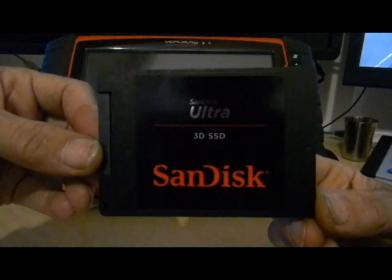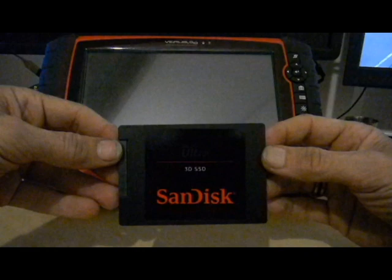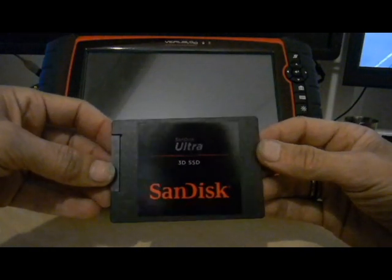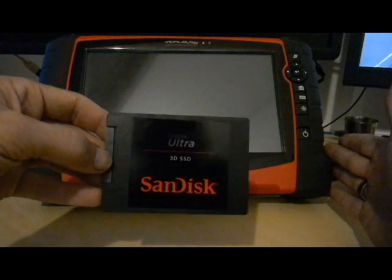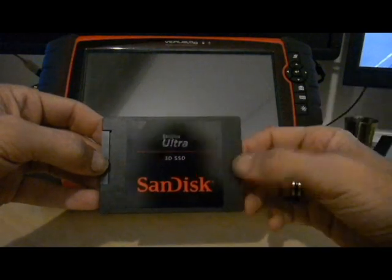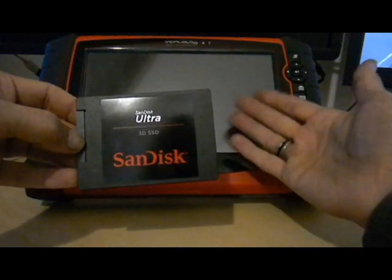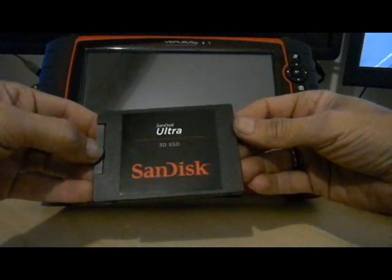This is the SSD that I went with - 250GB, same size as what's already in the machine. But before we start anything, I'm going to clone the drive that's already in there, just in case we run into any issues so I can recover it. It also means that all of the software currently on here transfers onto the SSD.